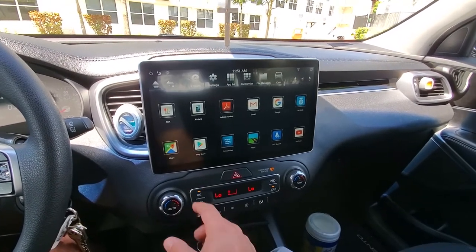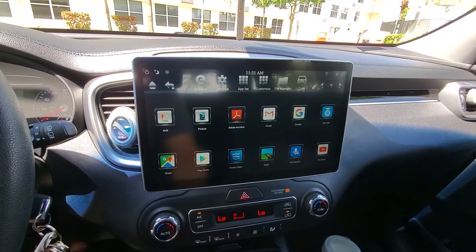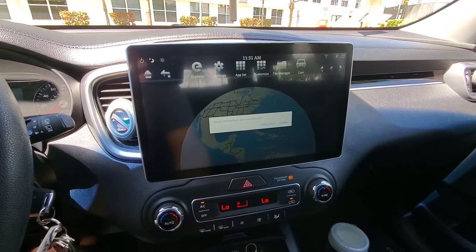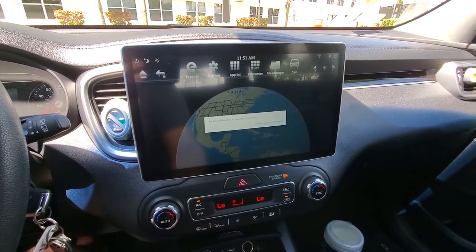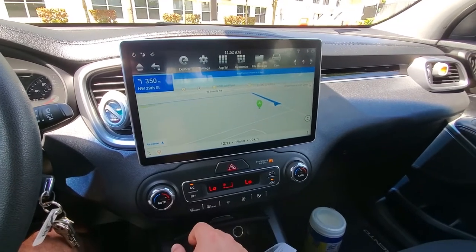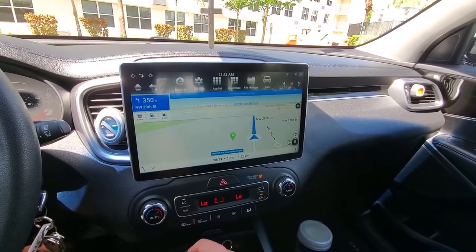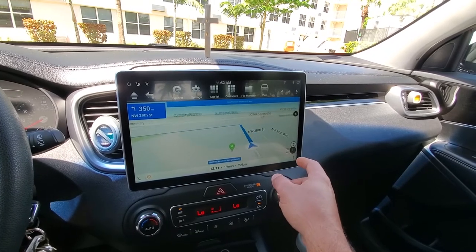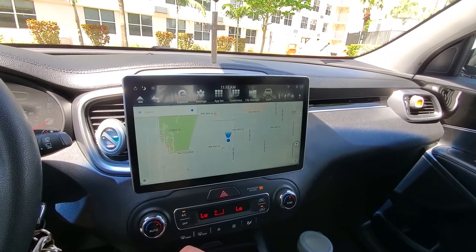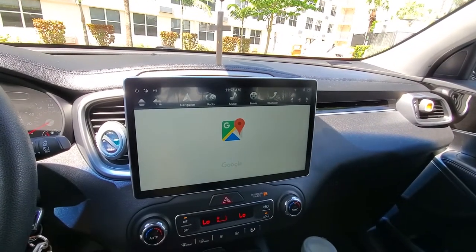For GPS I have Google Maps, and also an app called Sygic — that one is for offline navigation, and I use Google Maps for online. If you want to use online navigation, just press 'Navigation' and the default is Google Maps.